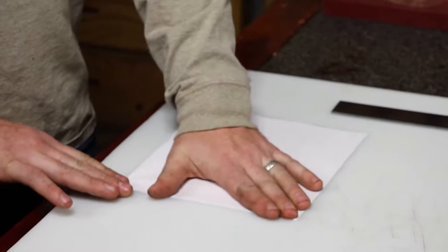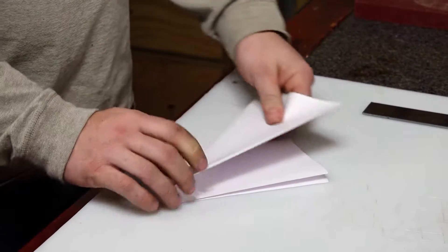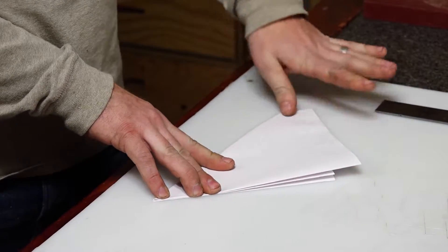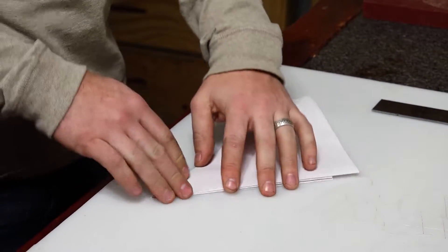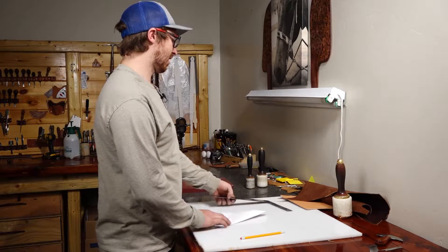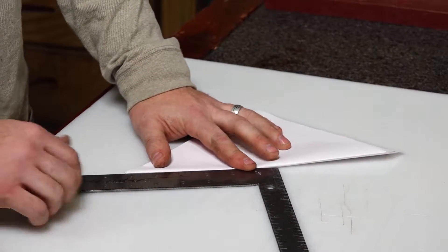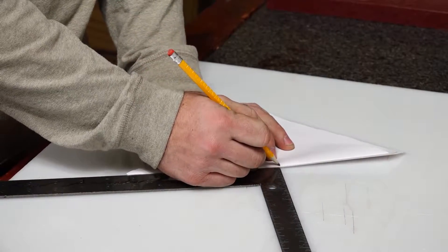Let's get started. We're going to take a piece of paper and fold it in eighths just like that. For our valet tray we're going to do about six inches.